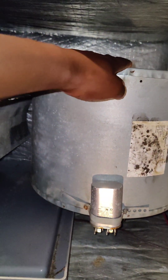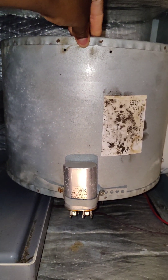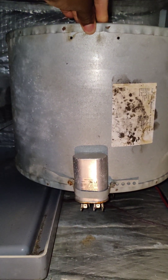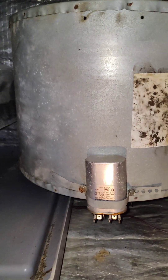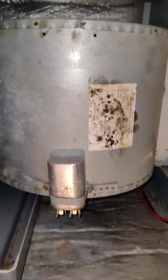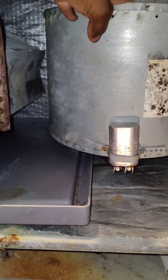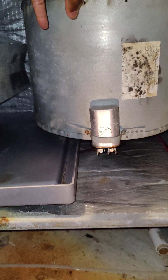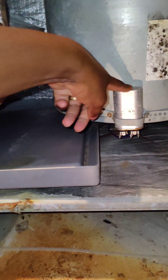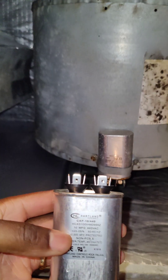Just changed out this indoor fan motor last summer. Mind you, it's a two-year-old unit, but parts do fault. You just gotta go handle it. So I changed out the indoor fan motor last season. Well, now it's not calling. So changing out this 10 microfarad capacitor — boom, let's see if we can get it rolling.